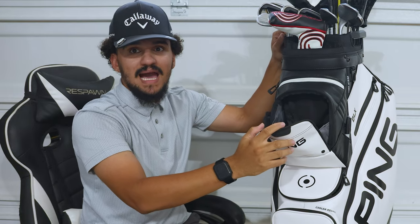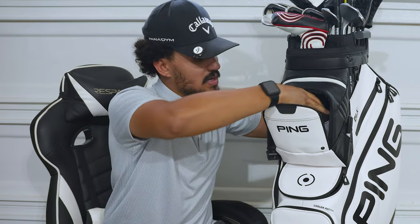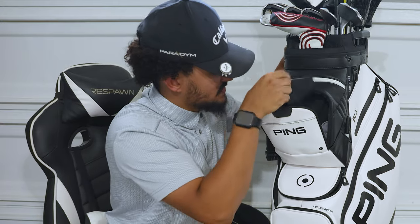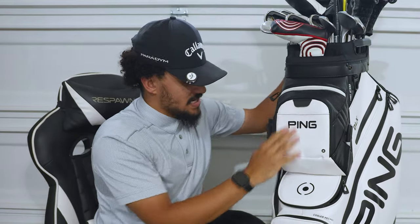Then we open up the next section. For me, I use this as a ball pocket. I carry a pouch with some long tees, small tees, and my ball marker. I mark all my balls with a 360 triple track - love it, super helpful. Keep all that good stuff in here, and it is a very large pouch. You could fit probably 24 or so balls in there.